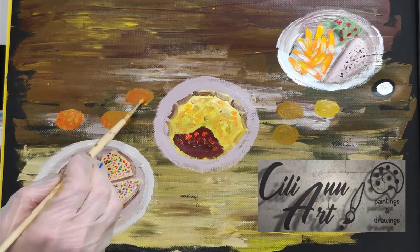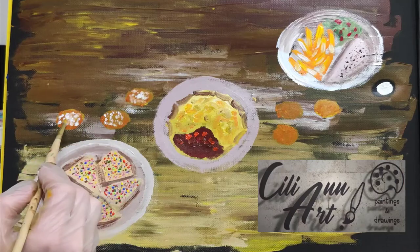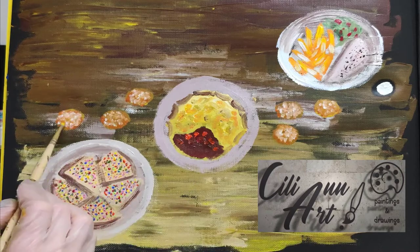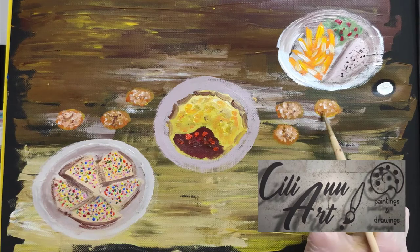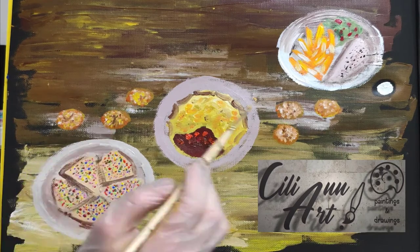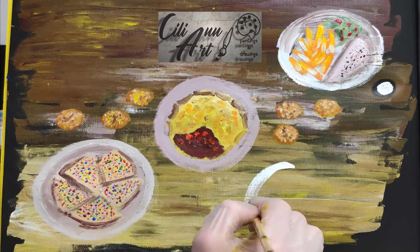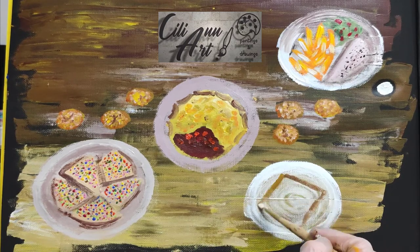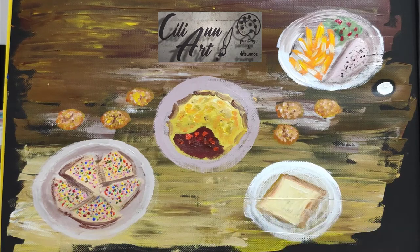And here we'll serve some Anzac biscuits. This is a special snack that commemorates the Australian and New Zealand Army Corps — Anzac — who fought in World War I. This is what the soldiers' wives used to make for them and send it with them on their long ship rides, since it lasted well. It's only made out of oats, flour, sugar, coconut, golden syrup, butter, baking soda, and water. So that was their snack that they ate, and it reminded them of home.